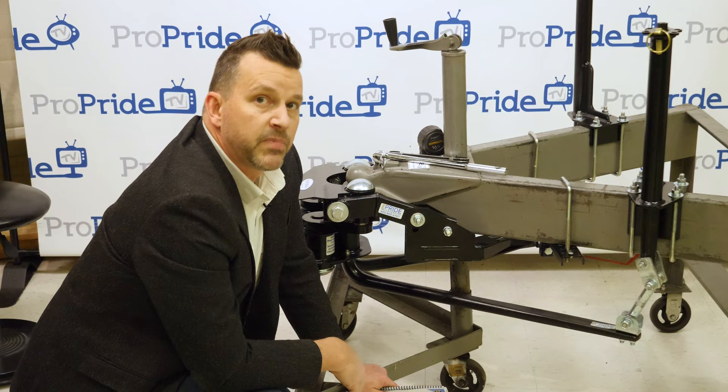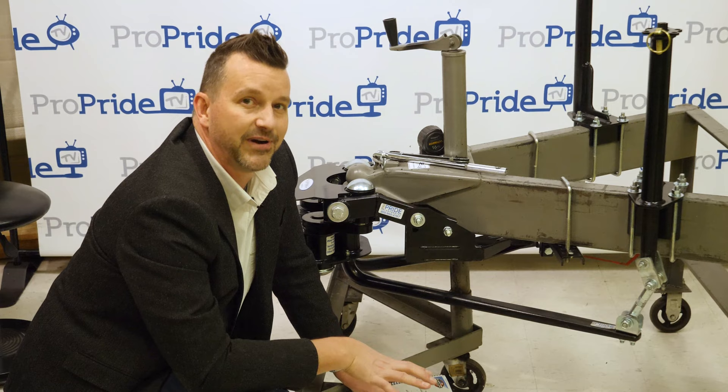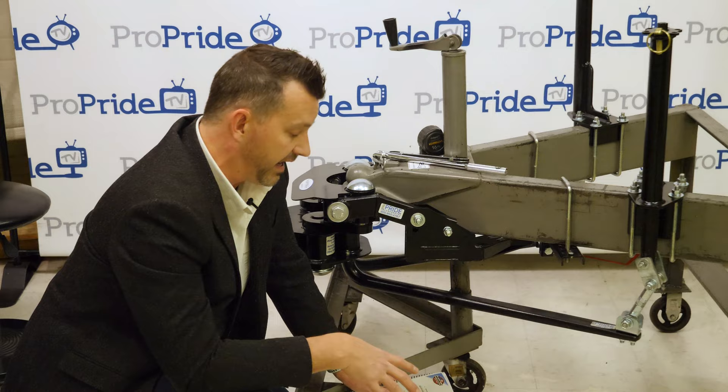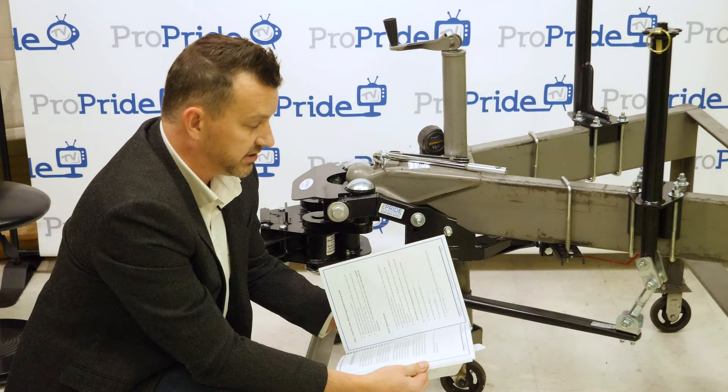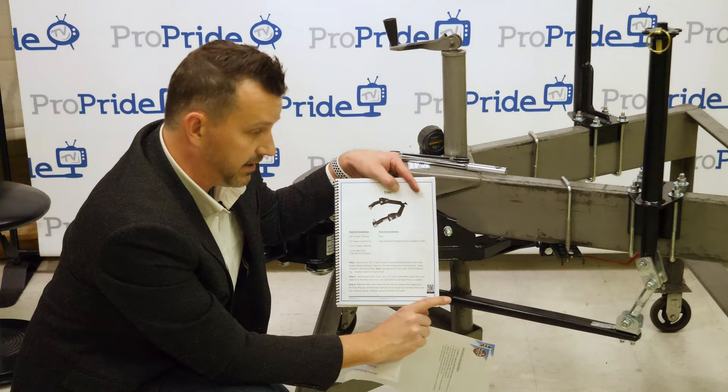Hopefully these tips helped you out. We're still here if you want to call us, but we want to give you resources so you don't have to. Remember the install quick tips sheet, and the QR codes in each section of the manual — just use your phone camera to scan them and they'll pull up the YouTube video for that section.